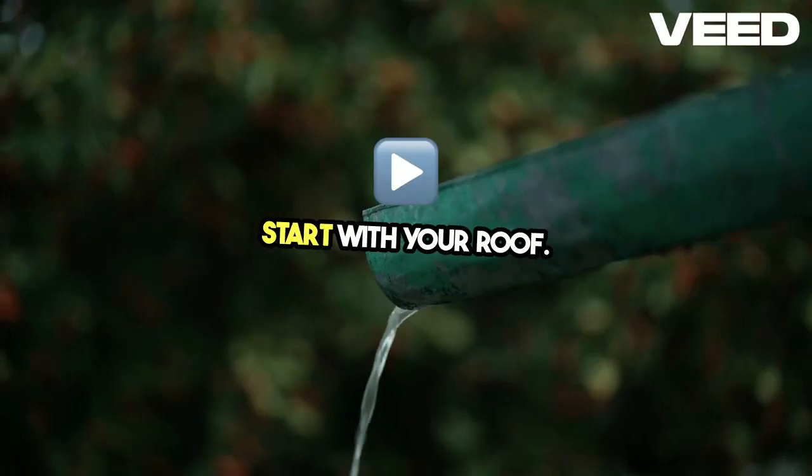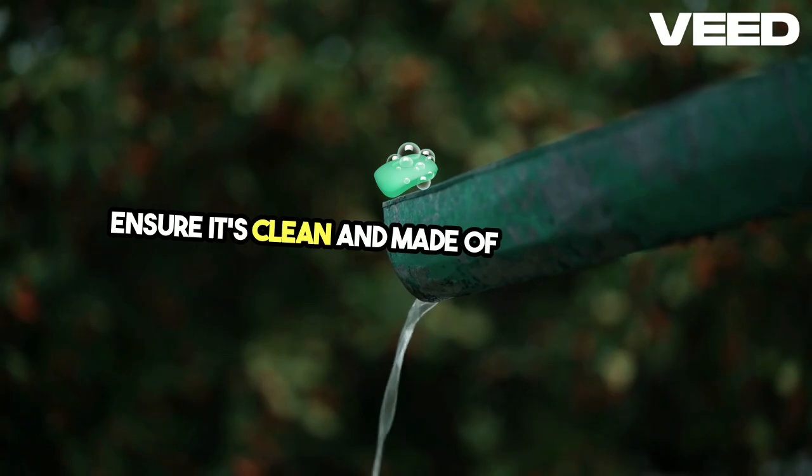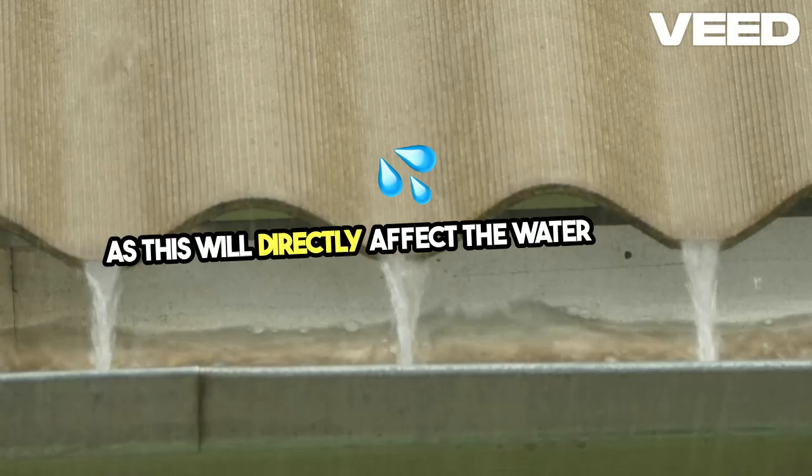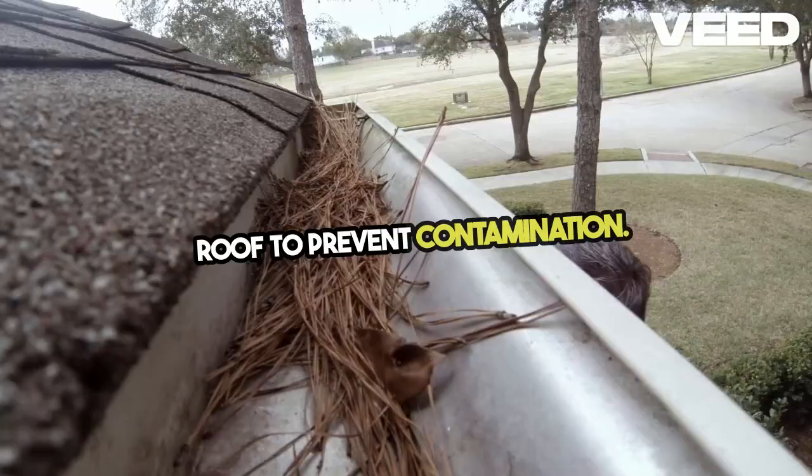Start with your roof. It's the primary collection surface. Ensure it's clean and made of safe materials, as this will directly affect the water quality. Regularly maintain and clean your roof to prevent contamination.